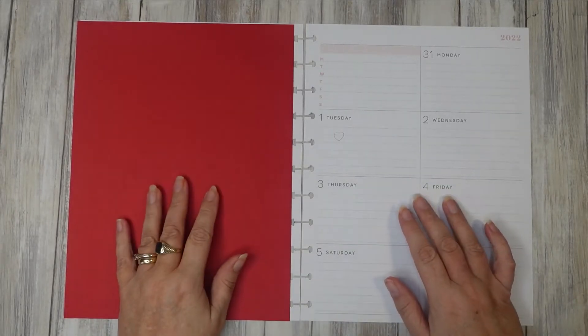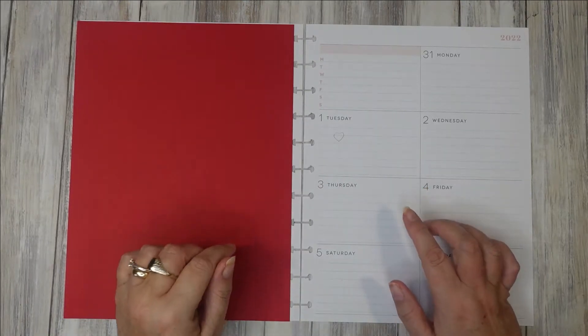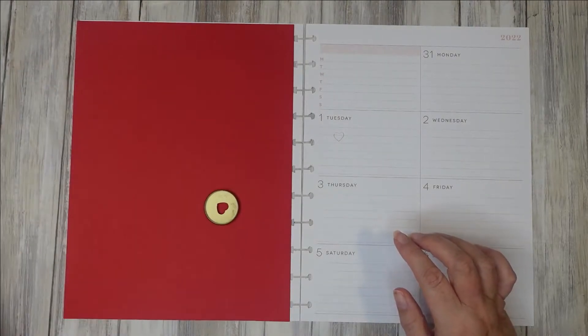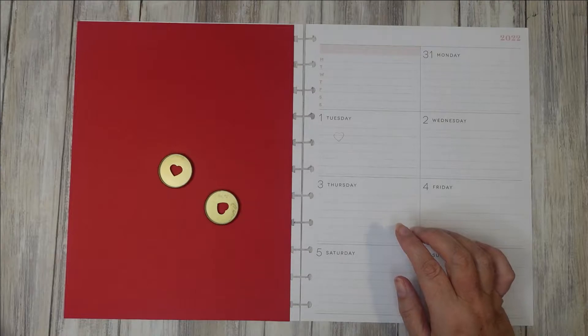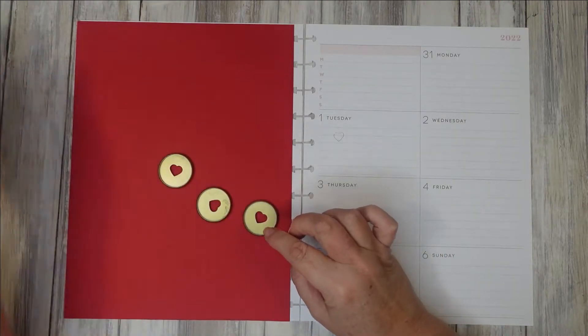Hello planner people, it's Planner of Nairi and I've got a different spread for you today — a reuse and repurpose spread. I'm going to be using my spare discs I have here, which are no good anymore in the sense that they're quite rubbed off. So I won't be using them again for my planner.